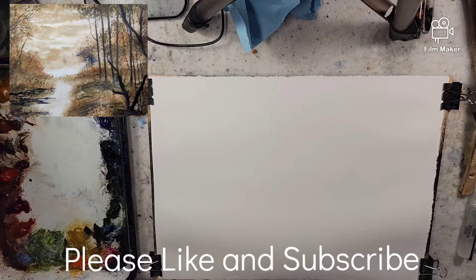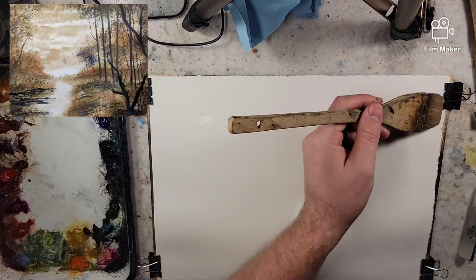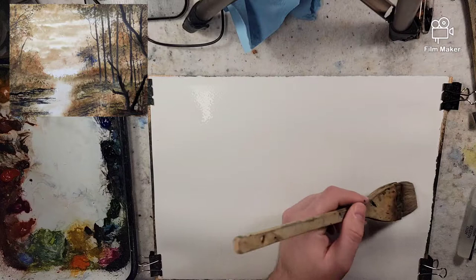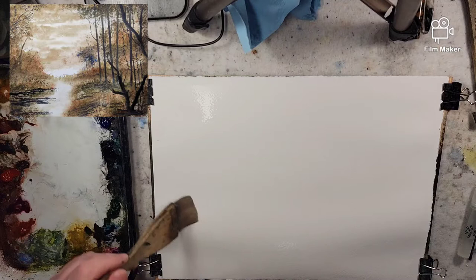Hello everyone. Today we are going to do a Fast and Loose Tonalist watercolor painting. We're going to use a limited palette consisting of Venetian Red — if you don't have that, you can use a light red oxide — Sap Green — you could mix burnt umber and viridian — a little bit of Ultramarine Blue, Payne's Gray, and Phthalo Blue. You could also mix Phthalo Green and burnt umber to get a Sap Green.